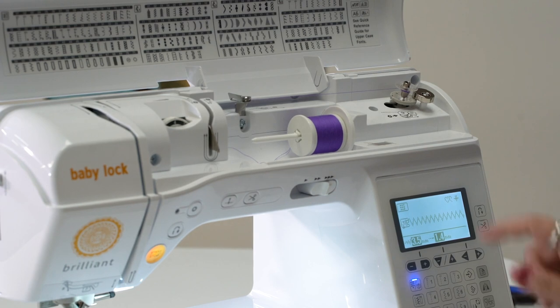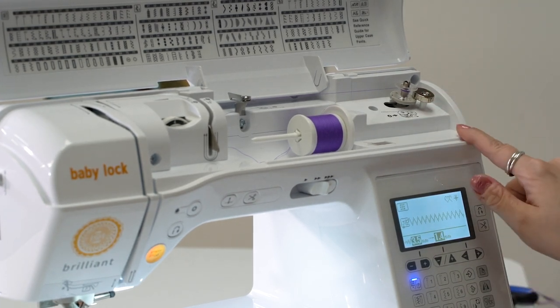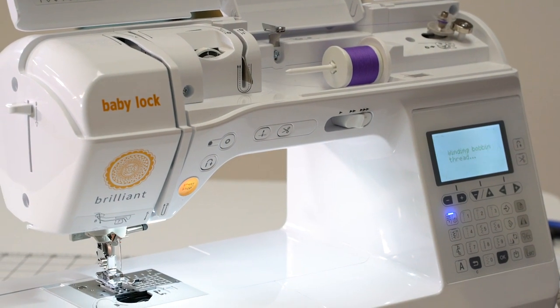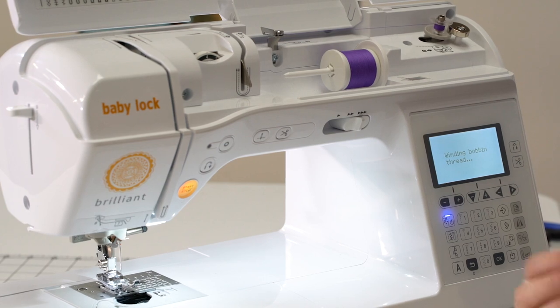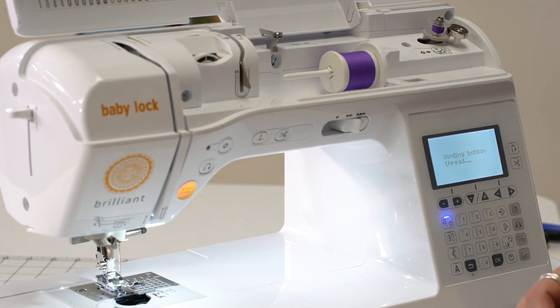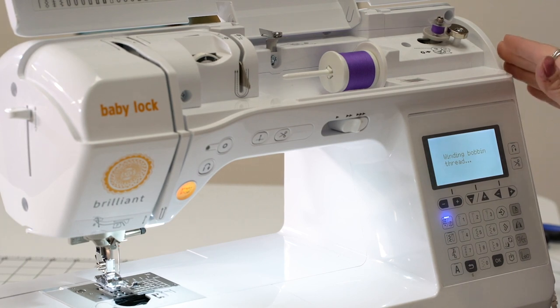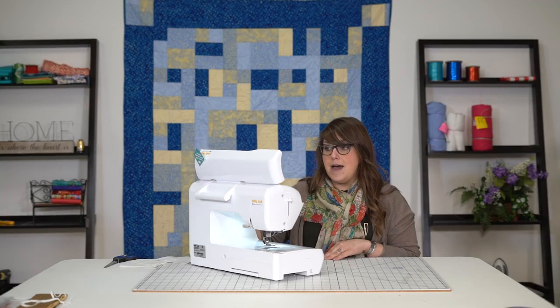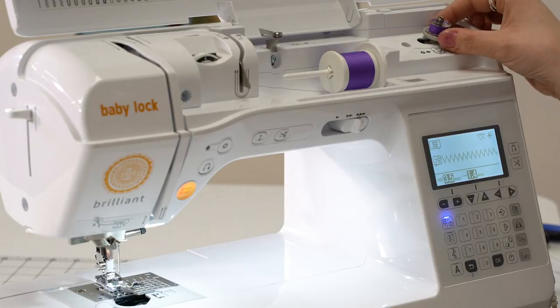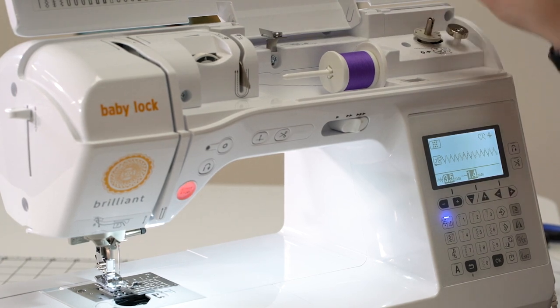So I'm going to slide my bobbin over and it's going to lock in — then the machine is going to know that it's in bobbin threading mode. Our start stop button is also going to change color. And then we are able to put our foot down with the foot pedal and wind us a bobbin. I'm not going to wind it too full today, but I am going to wind it full enough that I can keep on going with my project. And once this does wind up pretty full, this little silver spot is what's telling it to stop and not overfill the bobbin. It will kind of start to stutter when it gets full enough and that means to stop. So whenever we're done, we can slide this over and it will go back into sewing mode. I can take my bobbin.